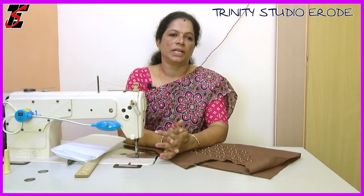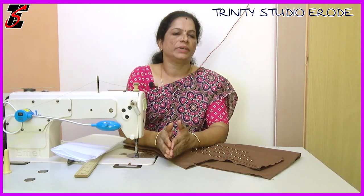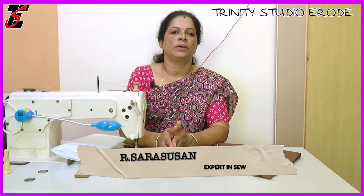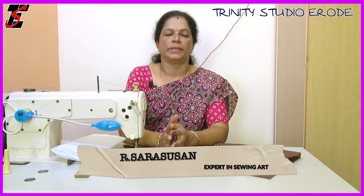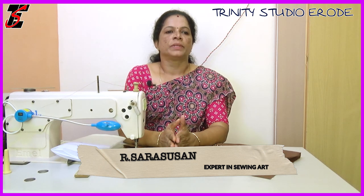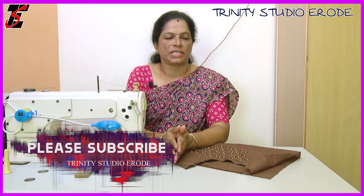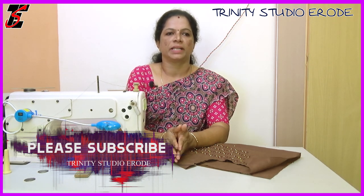Hi friends! In this video, we will see the sleeve ready for the front and back. We will cover the details, including attaching the sleeve on the neck.